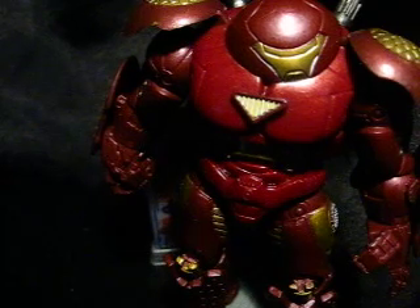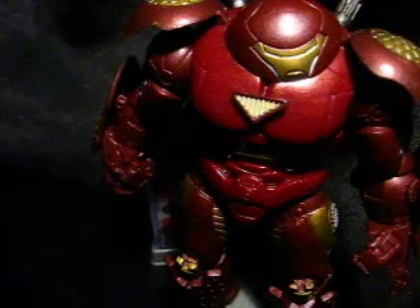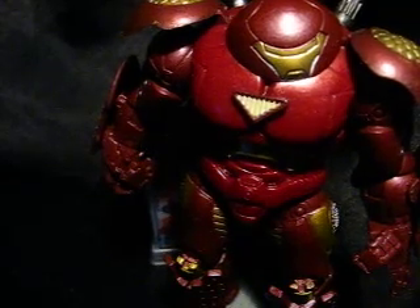There's Hulkbuster. I might be doing more reviews depending on the reception this one gets. That's really it — nothing more to say. Bye!